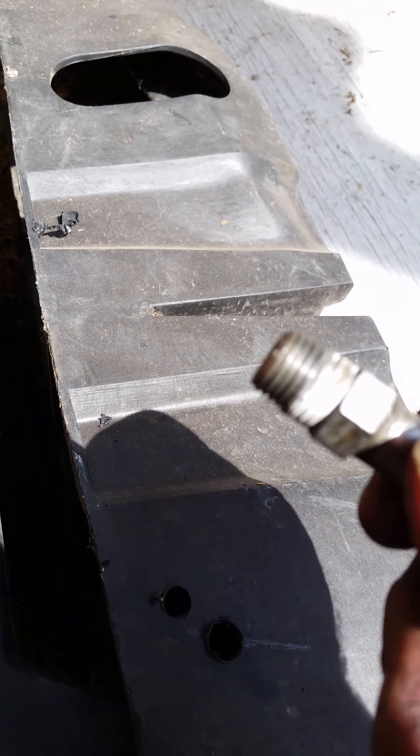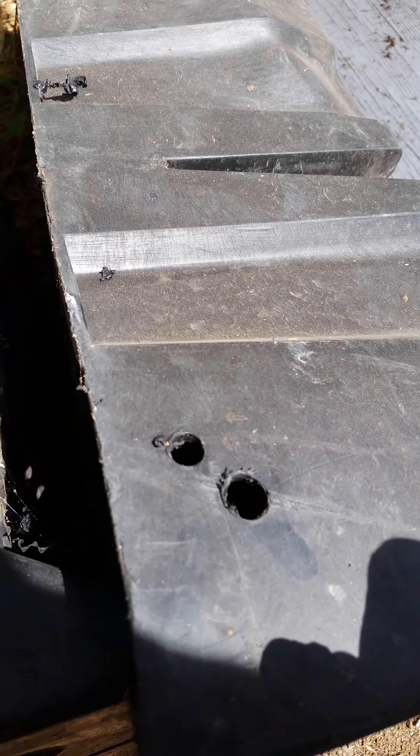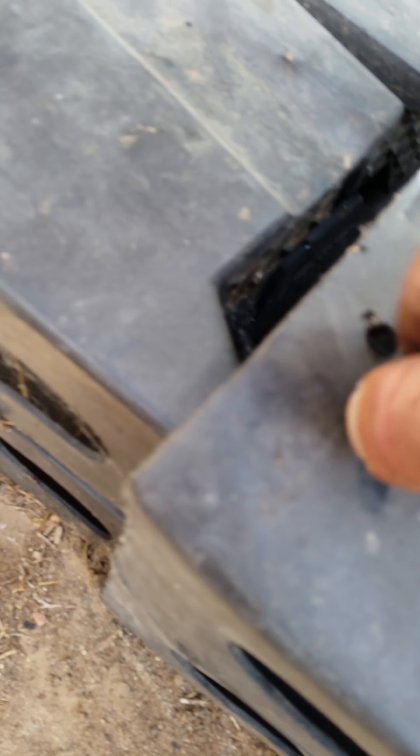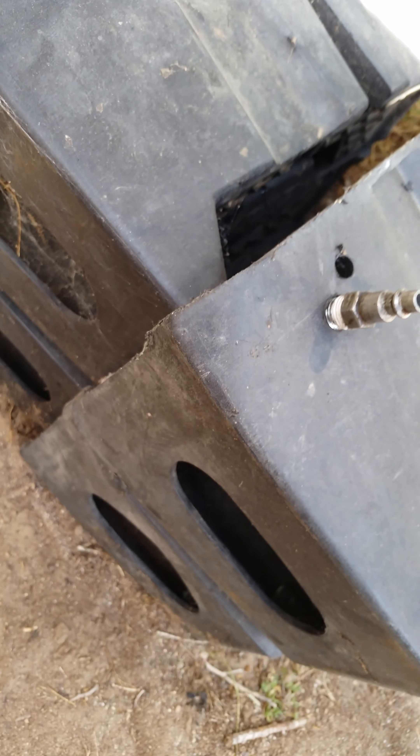Everybody that works on these trucks has an air fitting, okay? Voila! I've used the steel ones and they work good. I like the aluminum ones a little better — the ones you buy in the packs. That'll fit right in. It's so tight I can't even screw it in by hand right now.